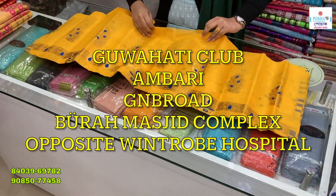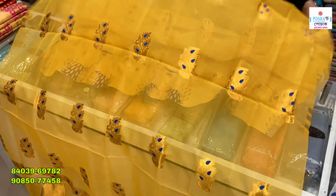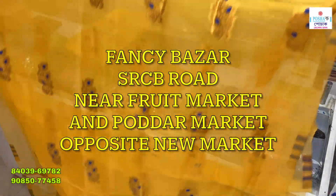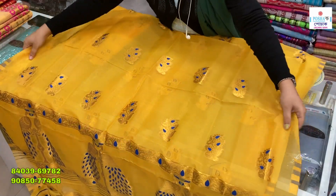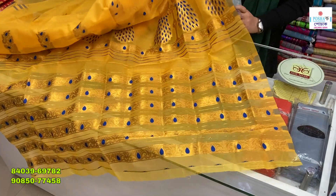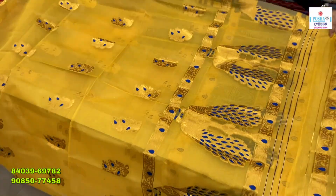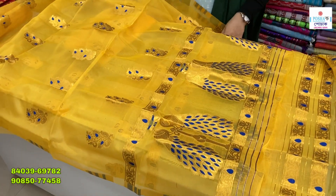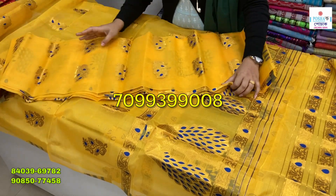The address is Poshak, GNB Road, Guwahati Club, Burah Masjid Complex, Opposite Wintrobe Hospital, Guwahati. The address is also Poshak, New Marketer Opposite, Fancy Bazar, and our collection is Poshak Bully. The phone number is 7099-399-1001.